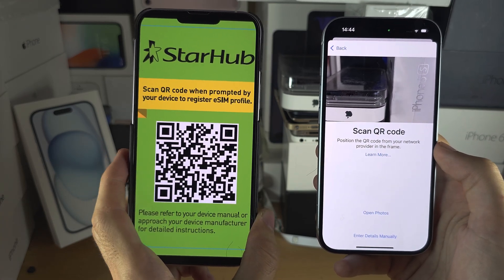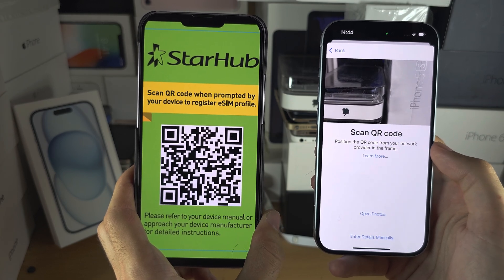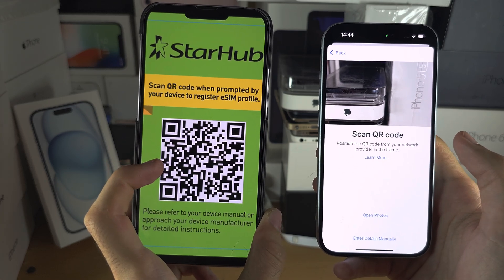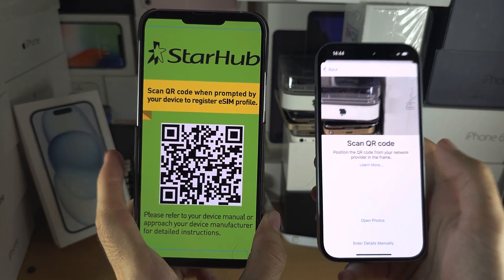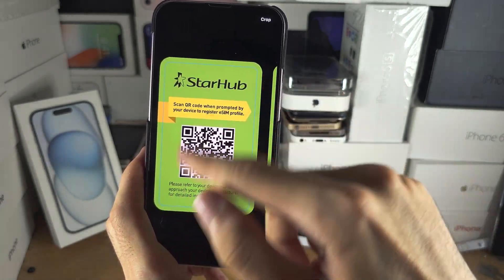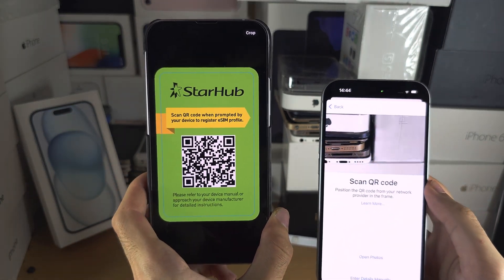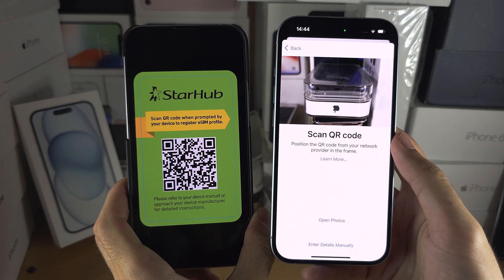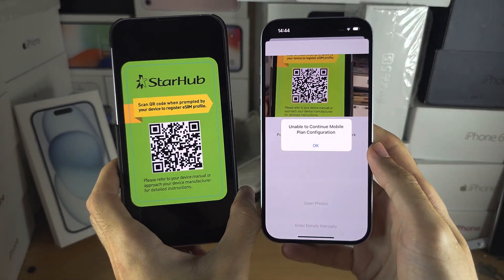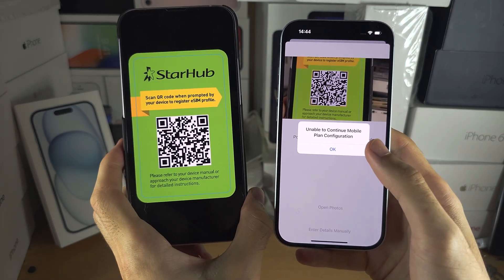If you don't have a QR code, you will need to call your carrier. If you have a physical SIM, ask your carrier to convert it into eSIM, and they will either email you the QR code or give you a physical card with the QR code on it. Once you have your QR code, use your new iPhone 15 to scan it. For me, it's saying unable to continue because this is a sample QR code.